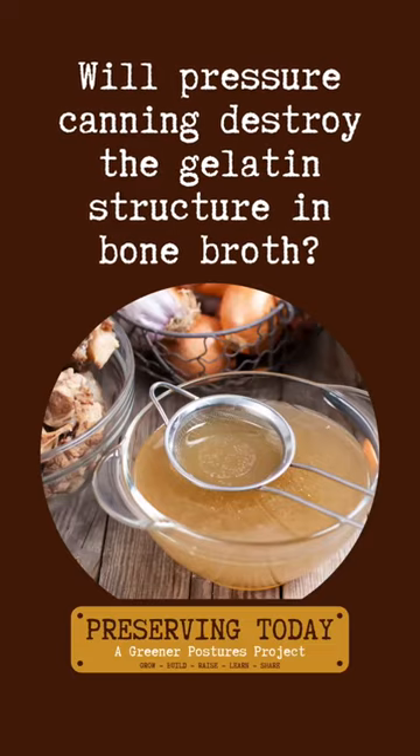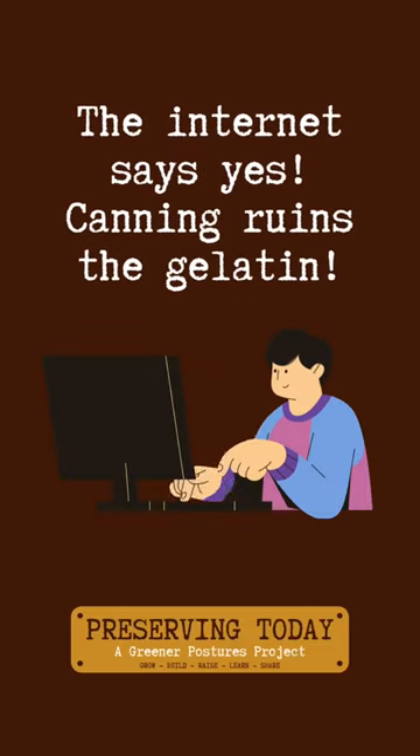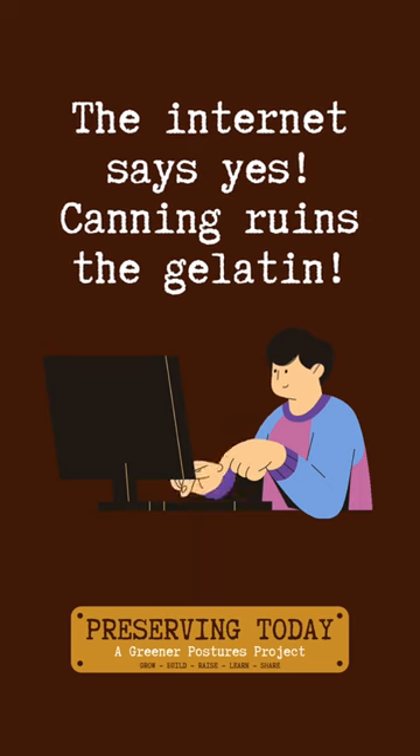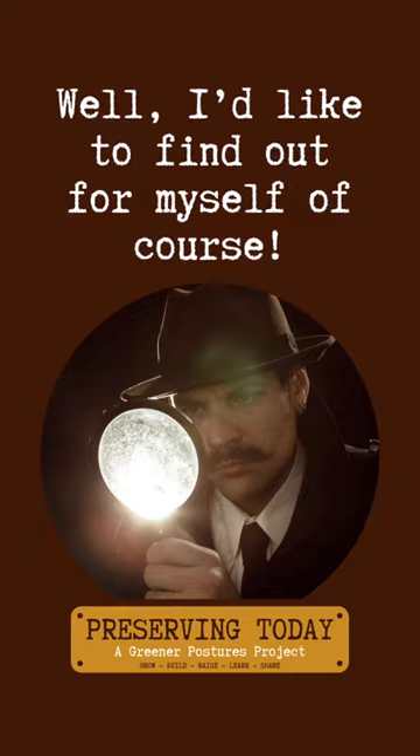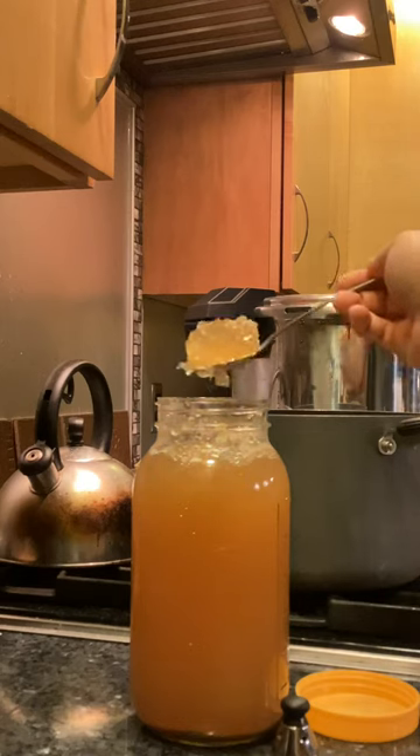Will pressure canning ruin the gelatin structure in bone broth? The internet says yes, canning ruins gelatin. But I'm a skeptic and I need to find out for myself. So to make sure this is a fair experiment, I needed to start with gelatin-rich bone broth.